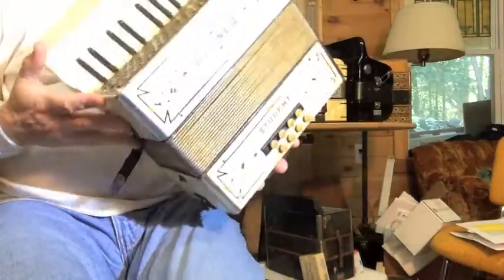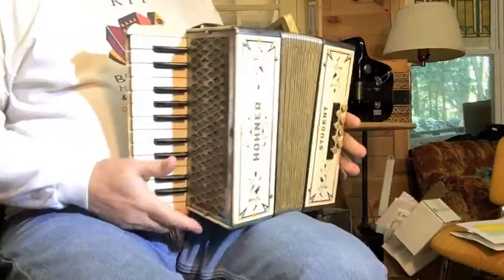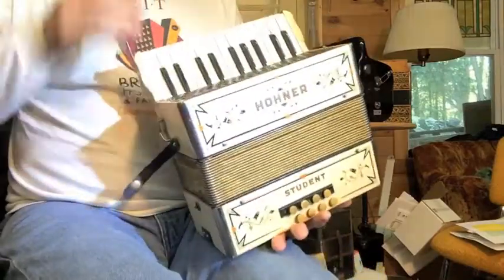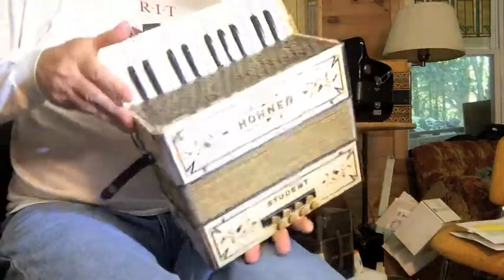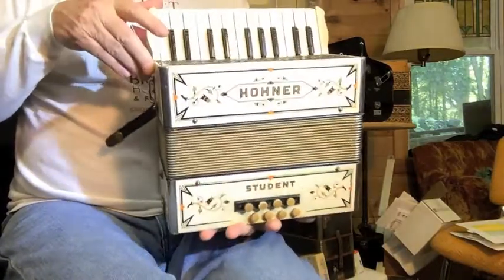Small and light — this is probably seven pounds or so. Perfect for someone who's played a piano accordion their whole life but can't play the big heavy ones anymore.